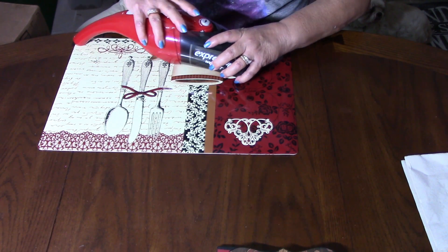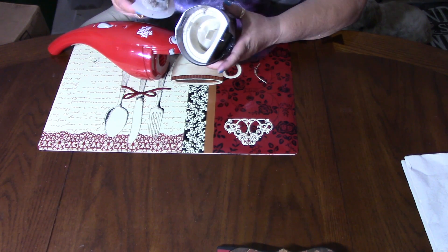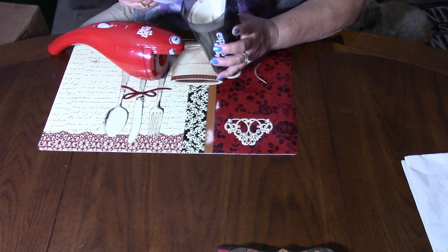I was a little disappointed with the cup because it's very tiny. It doesn't hold but maybe two tablespoons full of dirt.